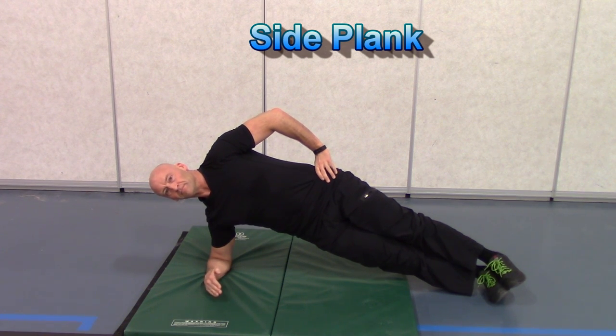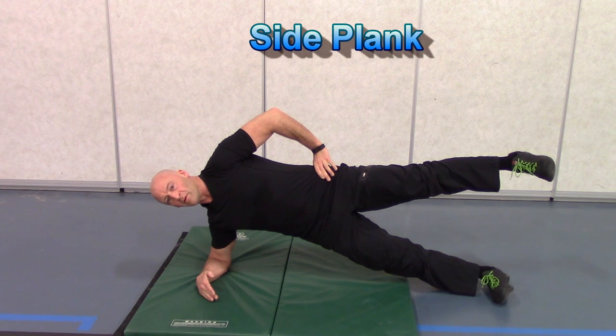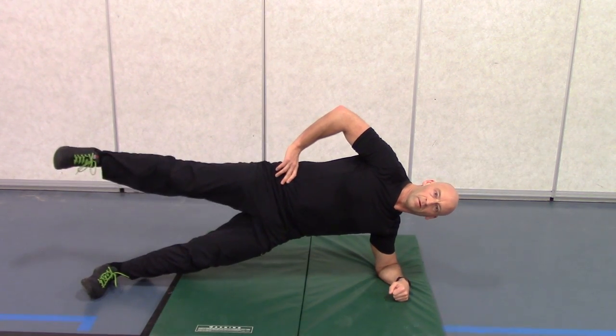Next up is the side plank, progressing to a single leg side plank, engaging the muscles along the side of your spine, trunk and core. Be sure to hold both sides for the same amount of time.